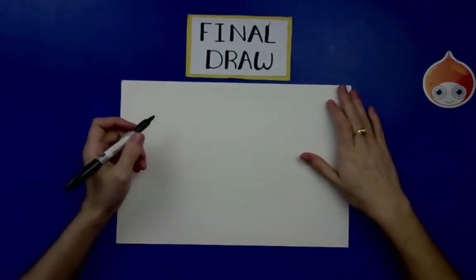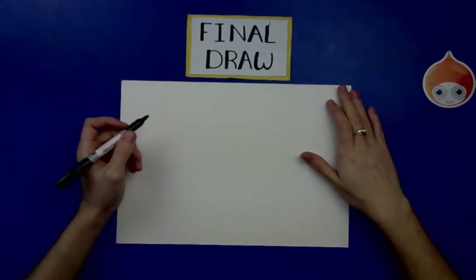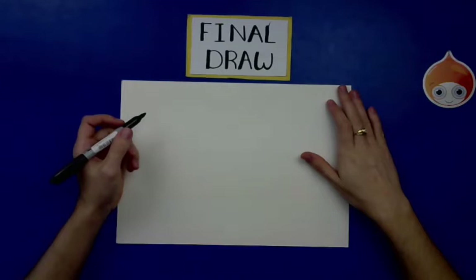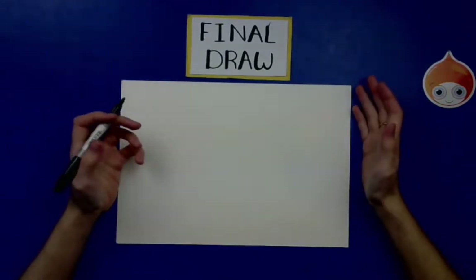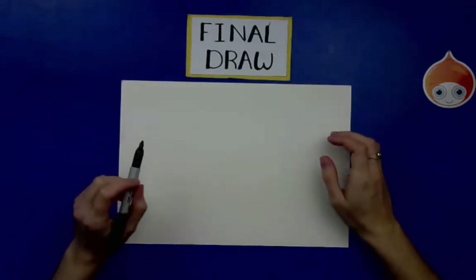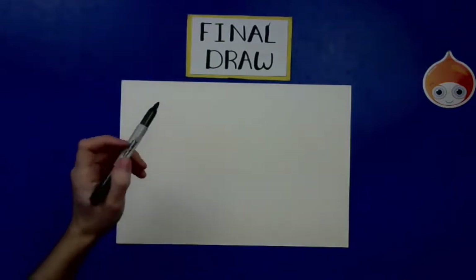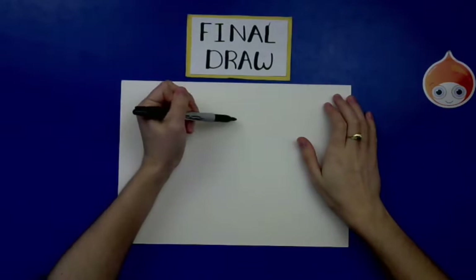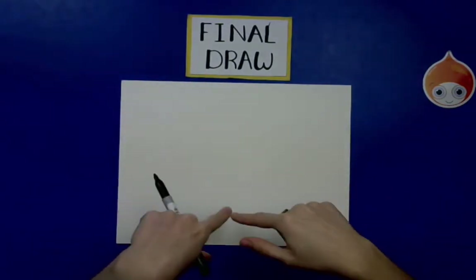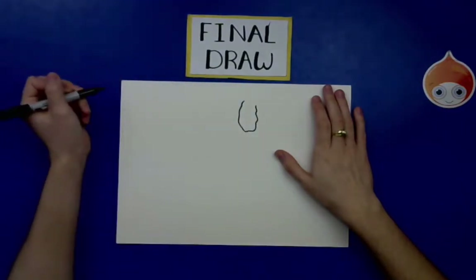Australia is a continent and a country — there's a little bit of confusing wording surrounding that, but all you need to know is it's really big. It's basically its own continent and country. It is sandwiched between the Indian Ocean and the Pacific Ocean, as well as the Great Coral Sea. We're going to start by drawing at the top of Australia.